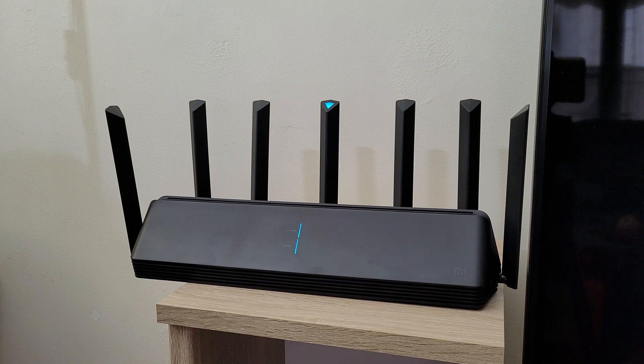My Huawei router connects 35 devices simultaneously in just 30 to 40 seconds — no problem. I was speechless seeing this with the Xiaomi, which is a six-core router with huge antennas and technology specifically meant to connect Xiaomi smart devices faster. It obviously didn't do that. I searched online and read reviews but didn't find anyone reporting a five to six minute connection delay for smart devices.